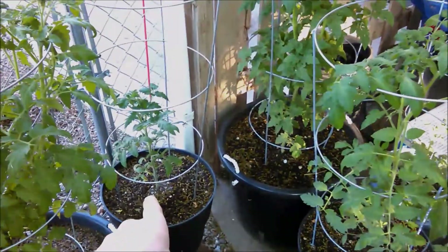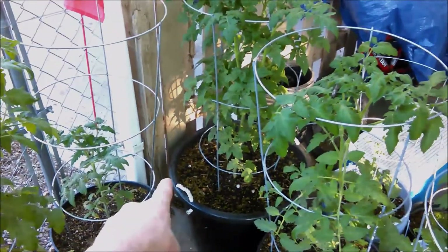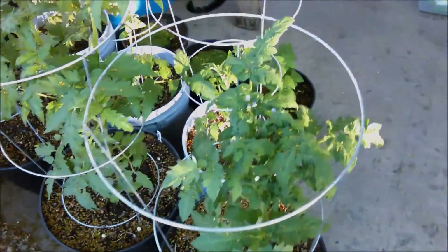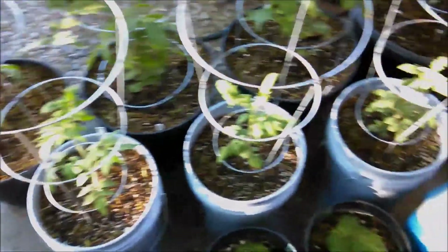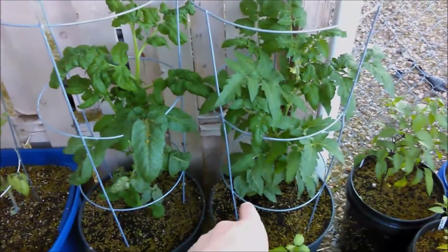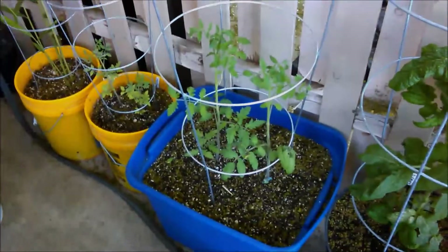Now I'll show you the dwarf tomatoes. These all come from the Dwarf Tomato Project and we have seven varieties: a Dwarf Purple Heart, two Tasmanian Chocolate, one Mr. Snow, one Lemon Ice, and one Pineapple Stripes. Back here we have backups of three new varieties — the Tasmanian Chocolate, the Emerald Evergreen, and the Egyptian Yellow. Over here is the Emerald Evergreen Dwarf and the Egyptian Yellow Dwarf tomato plants.